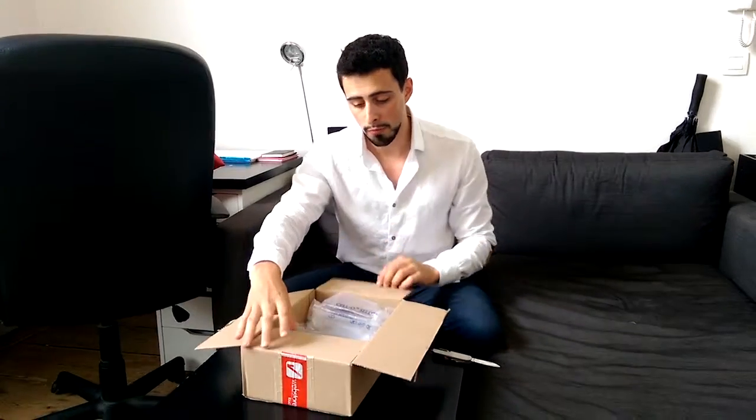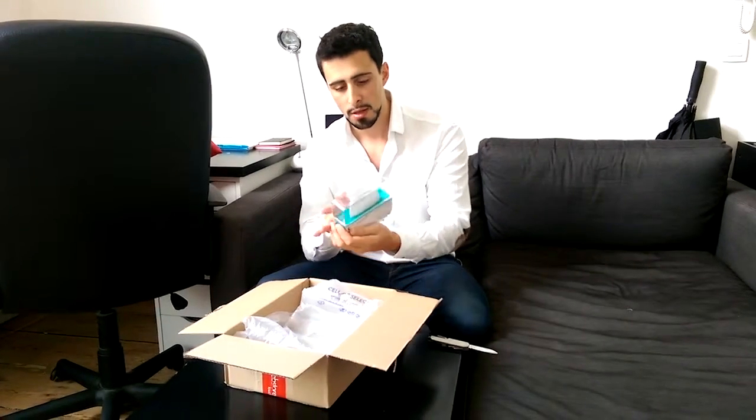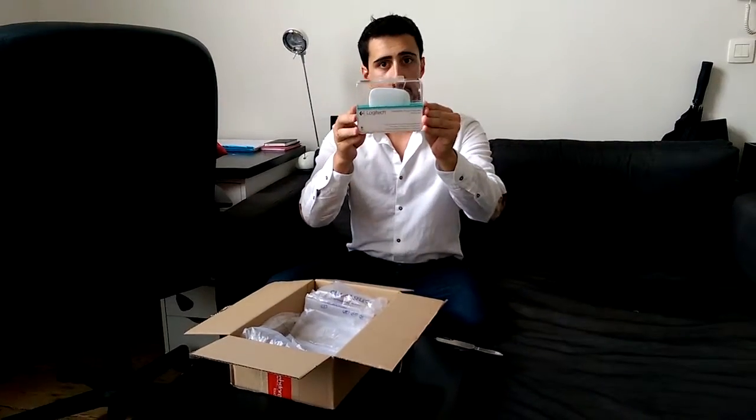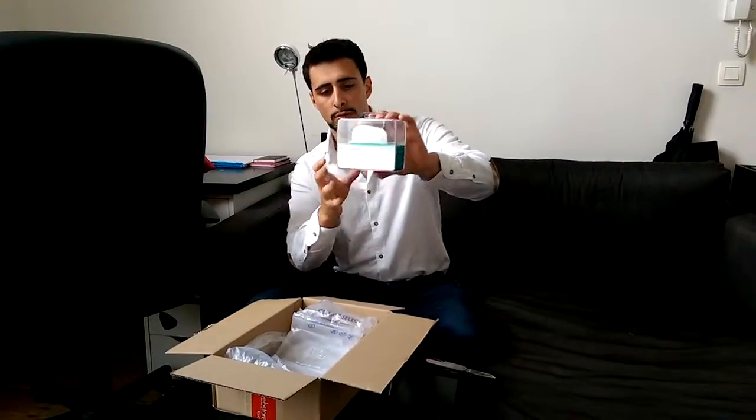First thing you see is it's a very small packaging. It looks really nice, it's some premium packaging, but you can expect that from Logitech. Let's have a closer look.